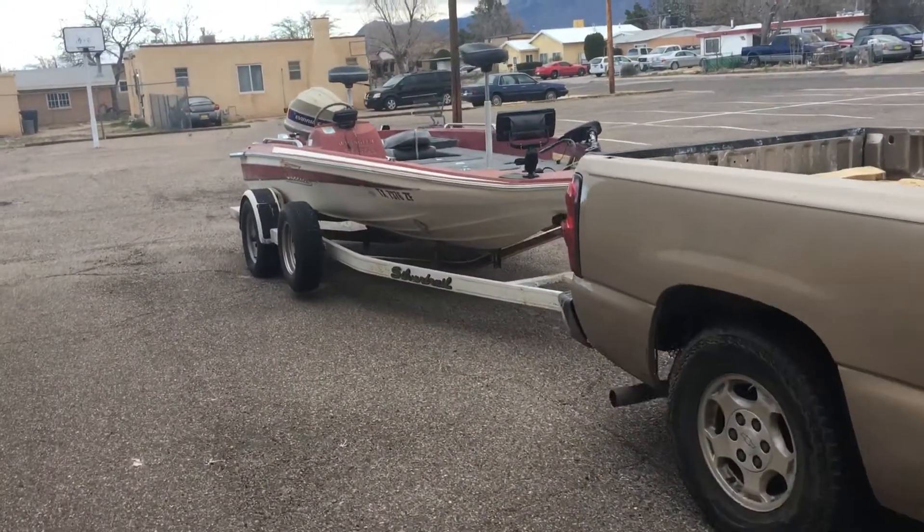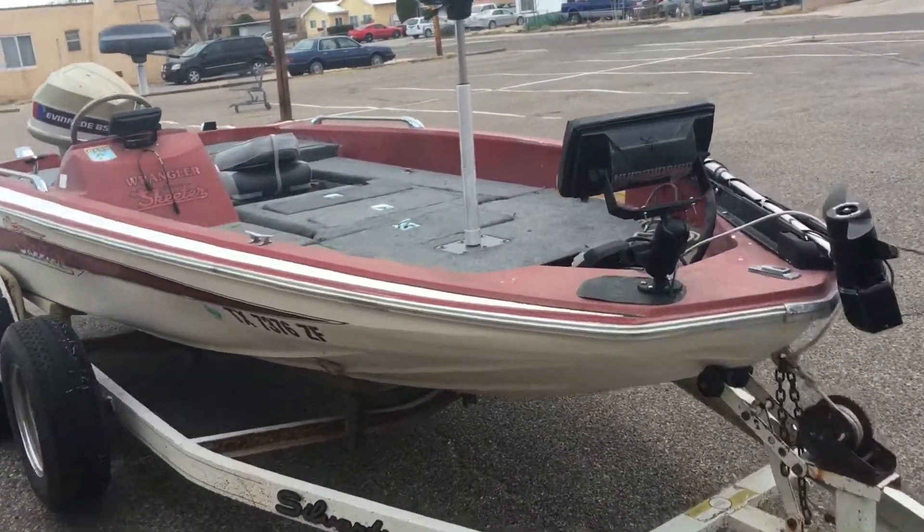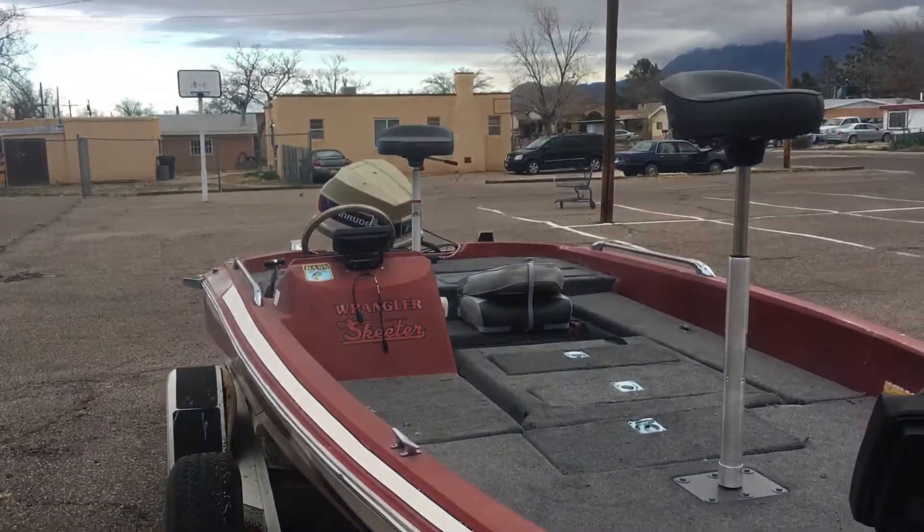Well guys, I'm going fishing this week and I didn't have time to upload all the videos that we've done so far. I just wanted to give you an update of what we got. Got the boat finished and it's ready to go — put some new seats in.